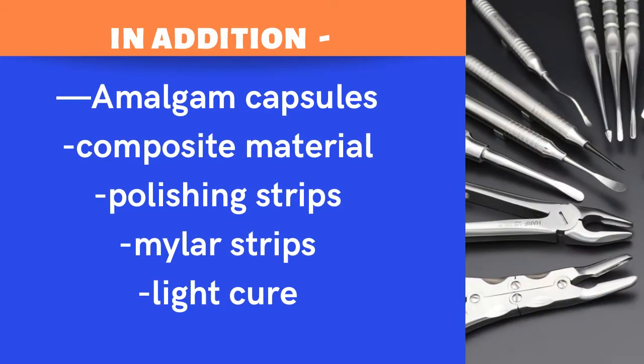In addition, you will need amalgam capsules, composite material, polishing strips, Mylar strips, and a light cure unit. These are the materials you need to have available for impression and restoration practice.